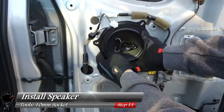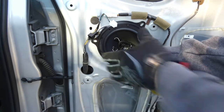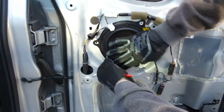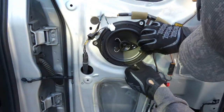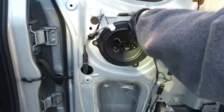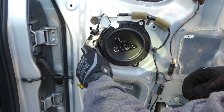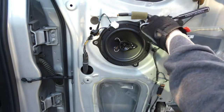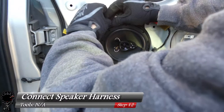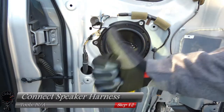Grab your 10mm socket and socket wrench and screw in all three of those screws. Once you have all three screws in, just make sure they're snug — you don't have to worry about over-tightening them. Now for the hardest step of this whole process: connect the speaker harness and push until it clicks in. Tuck the wire to the side — looks beautiful.